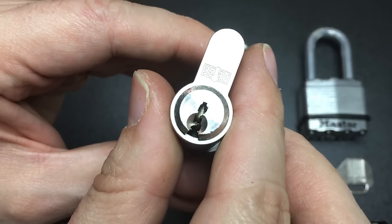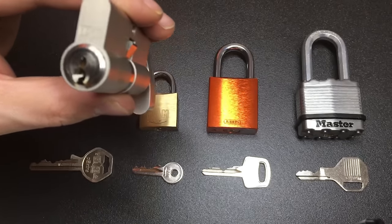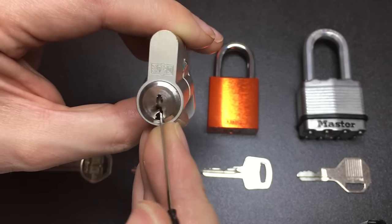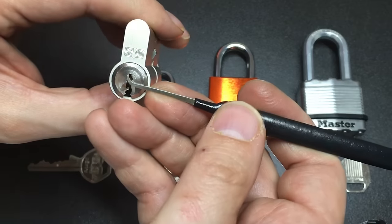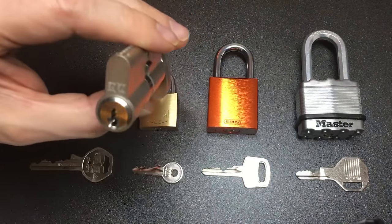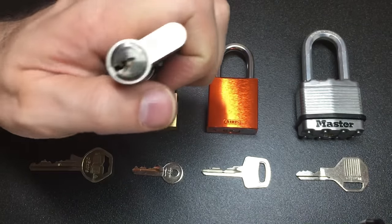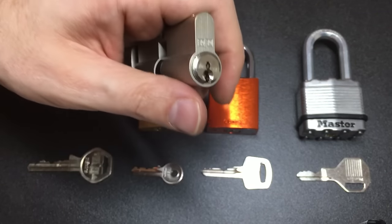Take a high-security lock with a very paracentric, ugly-looking keyway. If you try to use a big, thick, short hook in 25 thousandths, you're going to struggle to get anywhere near up through that warding to hit the pins — it's just too thick and too shallow. You could try a deeper hook, but again in 25 thousandths you'll be deflected off the warding. There are picks available now in 15 thousandths and even 12 thousandths of an inch that will allow you to wiggle past some of the warding and access those pins.